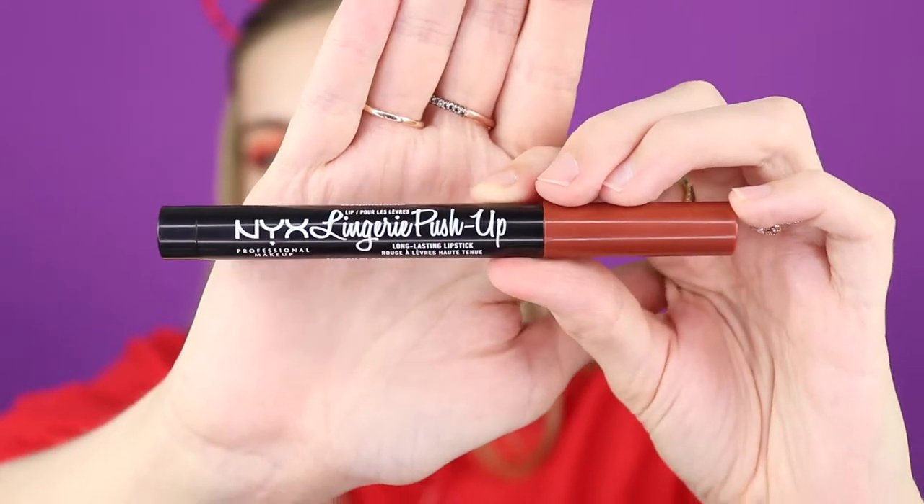This is the NYX Lingerie Push Up Long-lasting Lipstick in the shade Seduction. It kind of smells like Vicks. I'm going to go ahead and throw this on - no lip liner, because it's in a pencil form so it's a lot easier to put on without one.